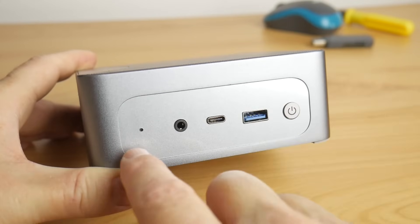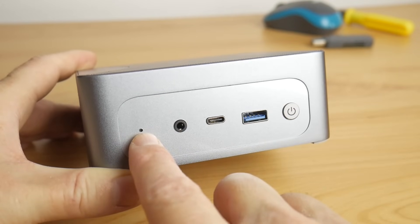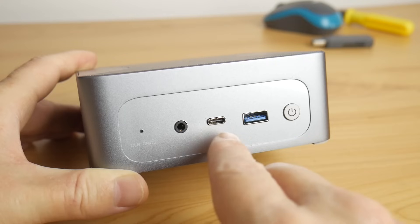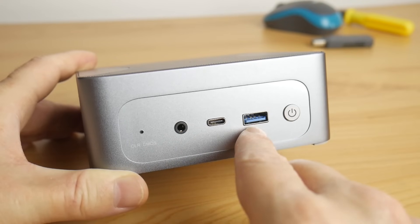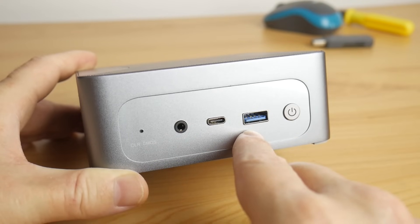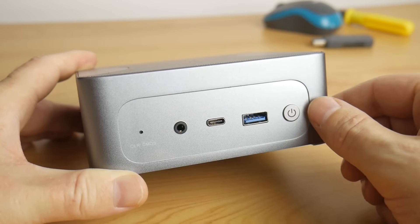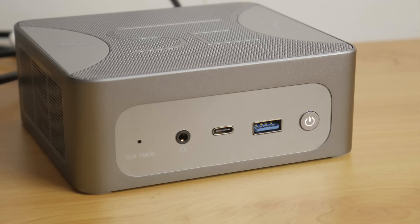Here we have the front of the machine. If you need to clear the CMOS, you can do this here. There's a TRRS headset connector at the front, as well as USB-C and a USB port — both rated at 10 gigabits per second. The power button has a white activity LED.